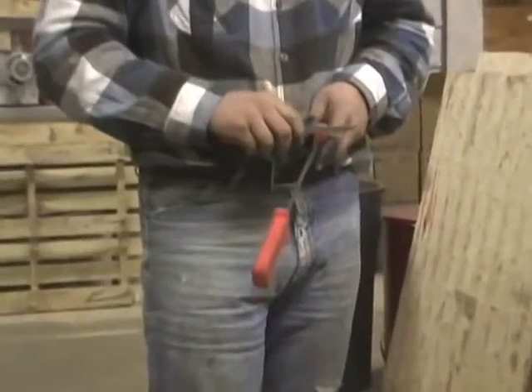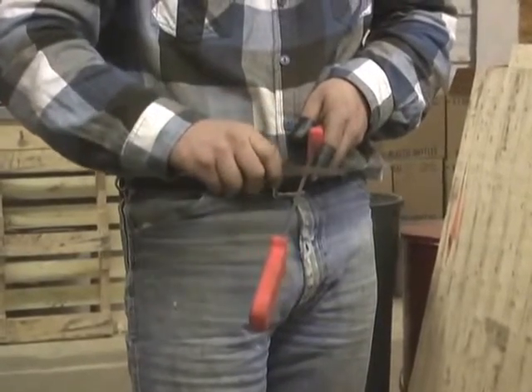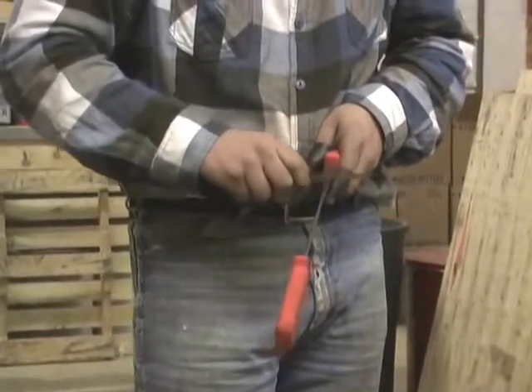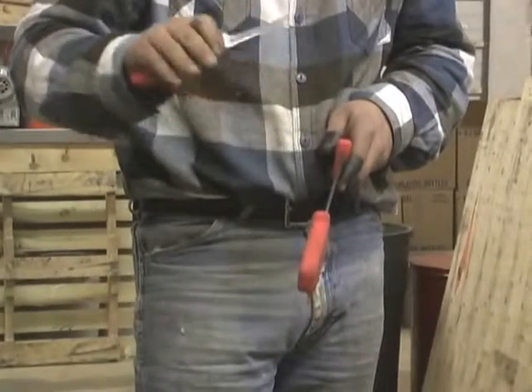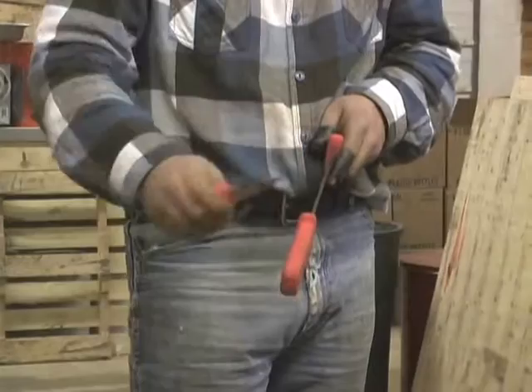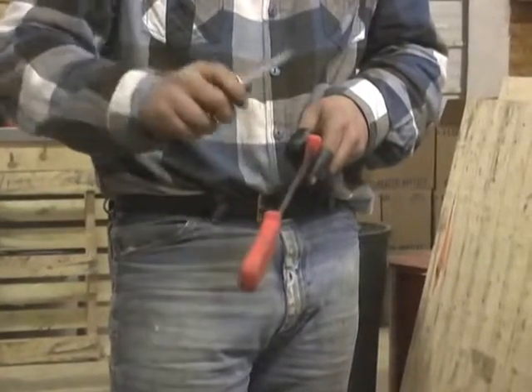This is to dull it. Just take it so you're running it straight across the top of the edge. I'm not pushing super hard. If your knife's pretty sharp to start out with, I'd just do one stroke and mess around with it a little bit and then go from there.